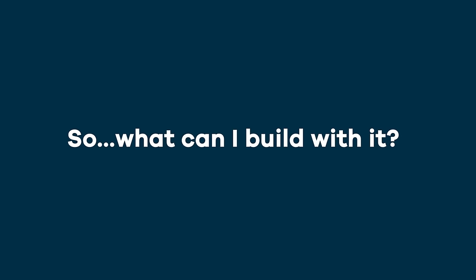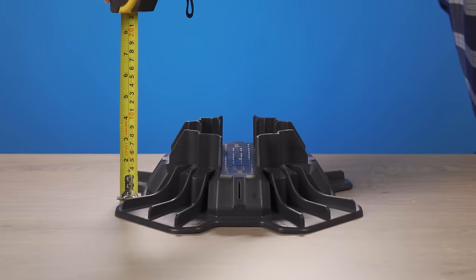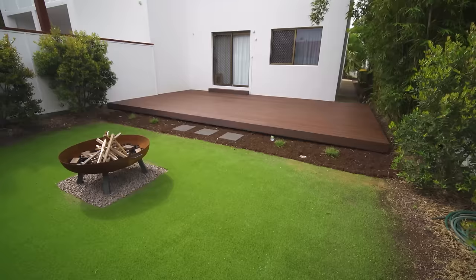So what can I build with it? It's perfect for ultra low profile decks, with its base sitting only two inches from the ground, like this wraparound deck or this patio deck.